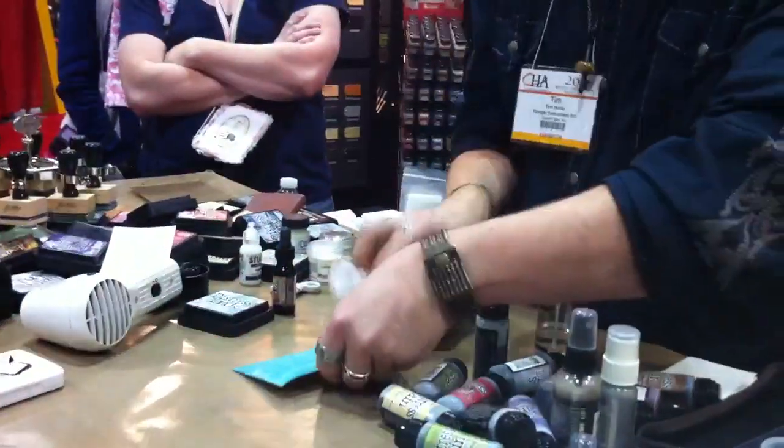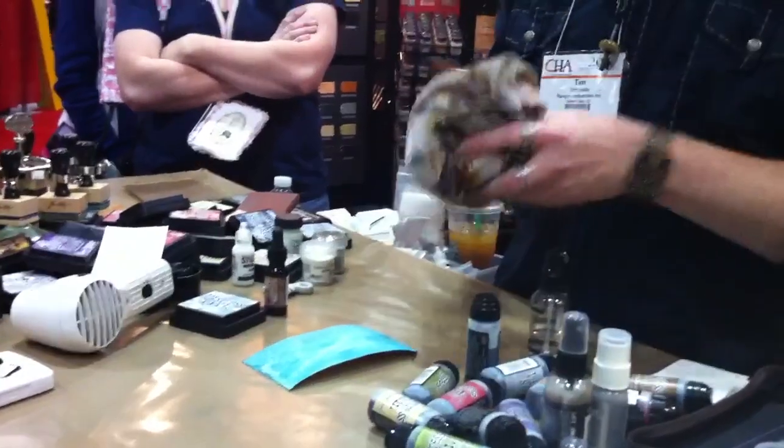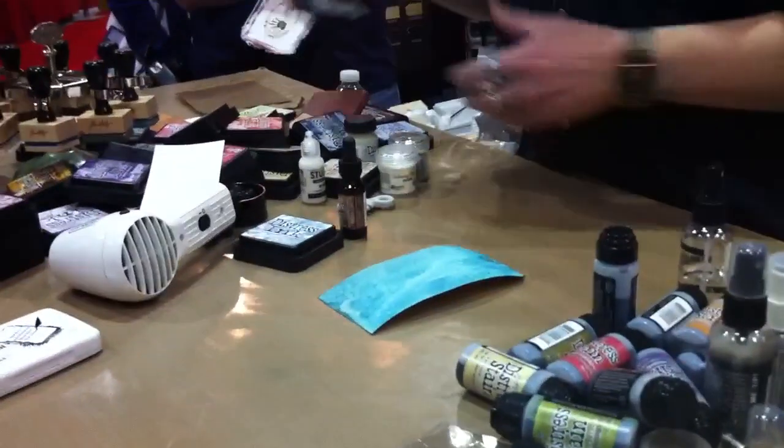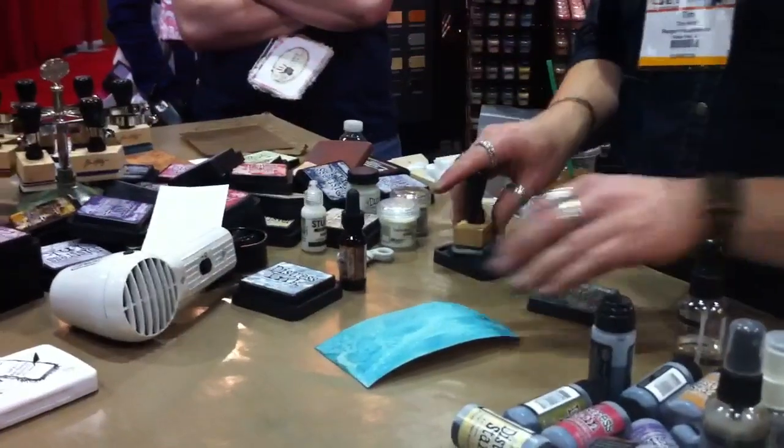It's just going to give you that quick base coat that you can then go back and add your Distress inks to. So now if I wanted to go in and add some color, I'd go back to my Distress pads and just start introducing some color.